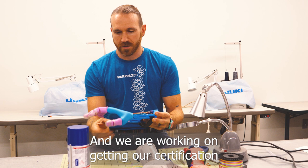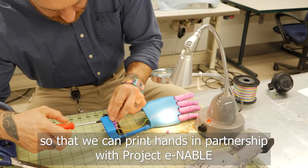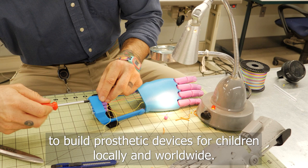Hi, my name is Cole. I'm the Education Director here at Makerspace ET and we are working on getting our certification so that we can print hands in partnership with Project Enable to build prosthetic devices for children locally and worldwide.